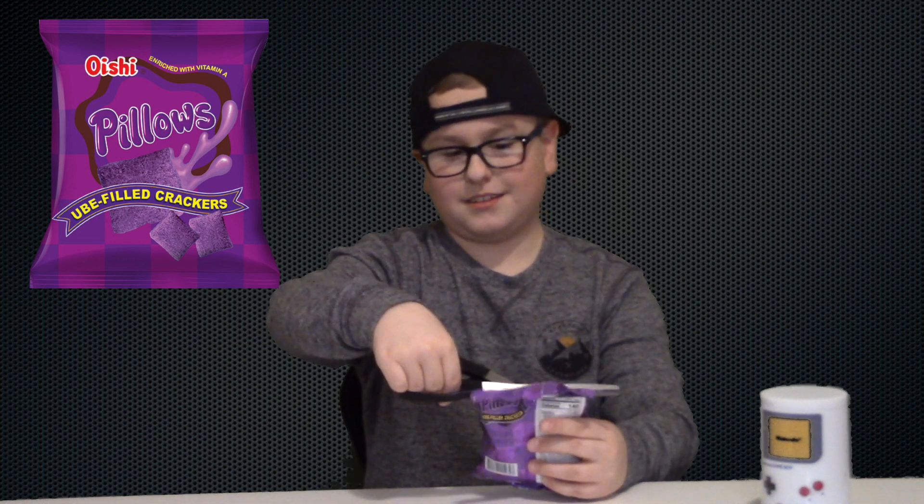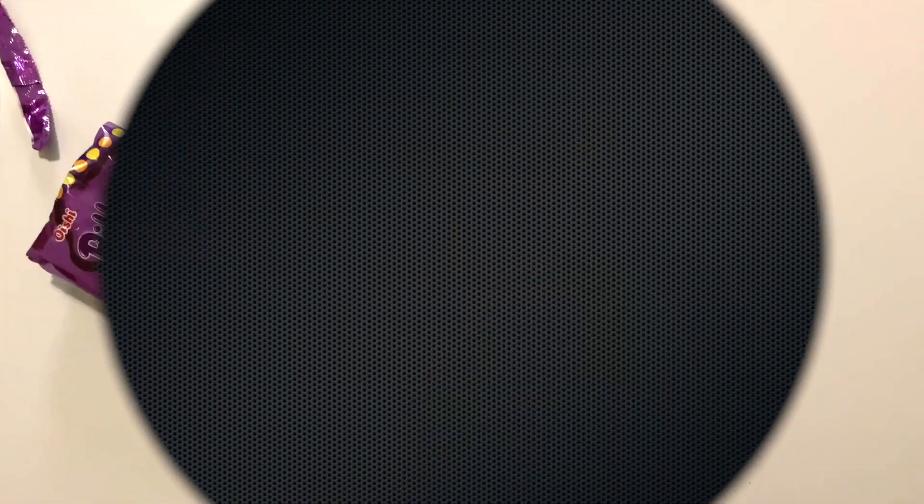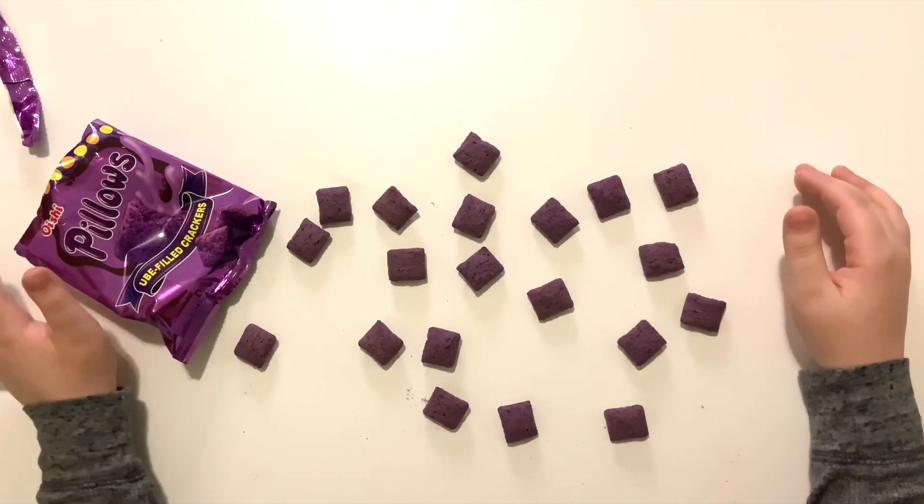I want to put a note in there — kids, have your parents help you with this. They have kind of a Chex mix feel to them. I can see what they mean by the text down here. It's pretty good. Let's lay them out. These taste a lot like Captain Crunch.